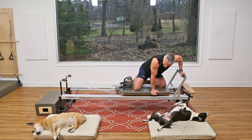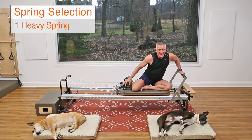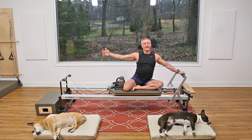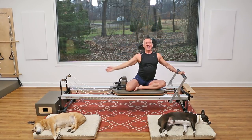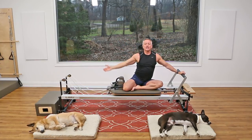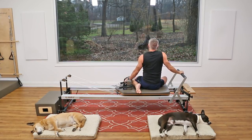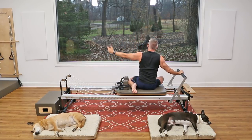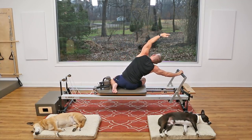Have a seat facing the side and go to one spring. Do a side bend here: press over and come all the way up. Press over, reach, stretch, and all the way up. Now turn and do the same thing on the other side. As you reach the arm up, press away and stretch, then come back.